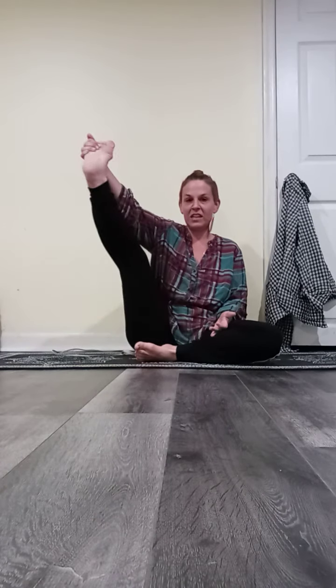And then the same thing with the legs — just start like squeeze the legs up to help open up the knees.